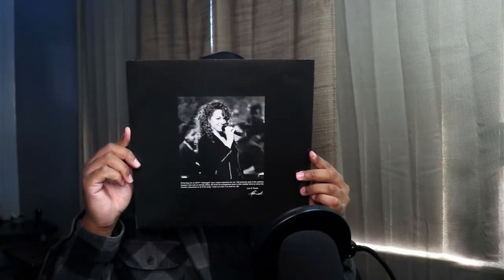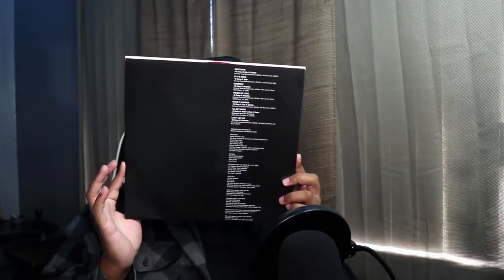That was the code — I'm excited to see who got it, I really can't wait for y'all to comment and let me know. Here we have a beautiful picture of Mariah, then the track listing on this side with the credits, vocalists, and everybody who was involved in the Unplugged. I'm excited to get into this disc — I saw the picture of it on Target's website and I just couldn't wait to see it.